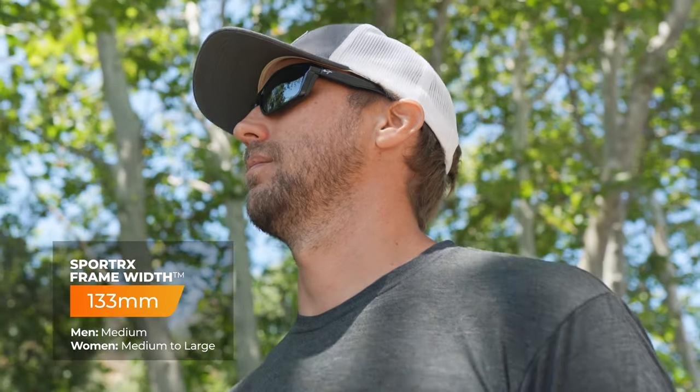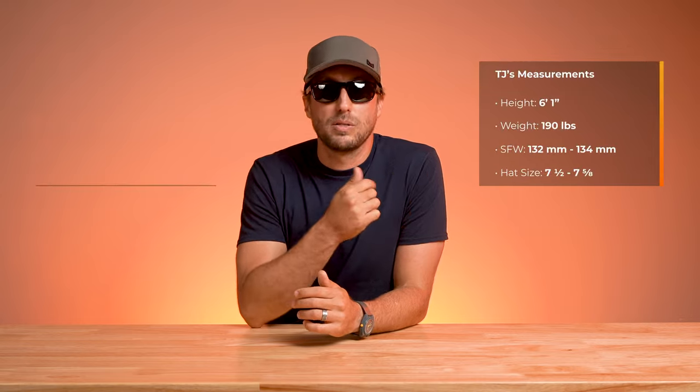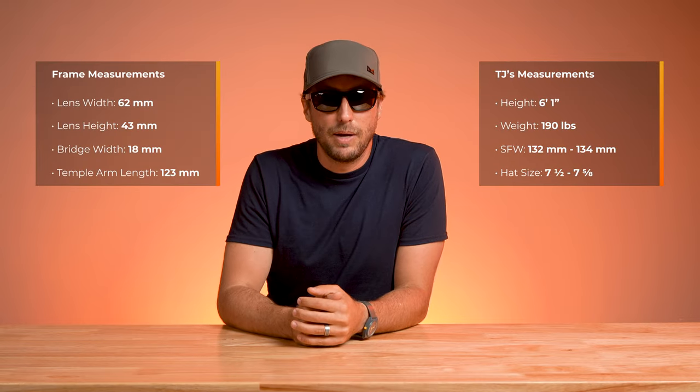The frame width is 133 millimeters, so I'm going to try these on, and for size and scale I'm going to include my sizing specs right over here as well as the frame measurements over to my right.